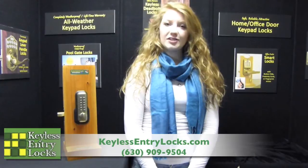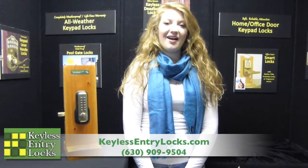This lock is great for homes or businesses. If you have any questions about installation, products, or any other general information about the lock, you can visit our website — that's keylessentrylocks.com — or you can give us a call or email. We'll be happy to help you out. Thanks for watching.